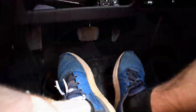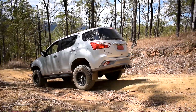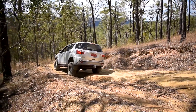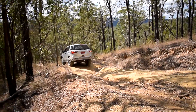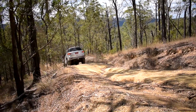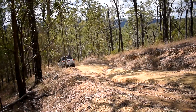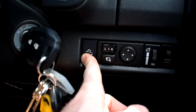As you can see my feet are off the pedals, allowing the vehicle to take itself down nice and slow. Hill descent control will work between 4 and 30 kilometres an hour. To set the speed of the descent, just use the brake and the accelerator pedal to get to the speed that you want to travel at, and when you release the pedal the vehicle will keep that speed constant. Once you've finished going down the hill, just remember to turn hill descent control back off.